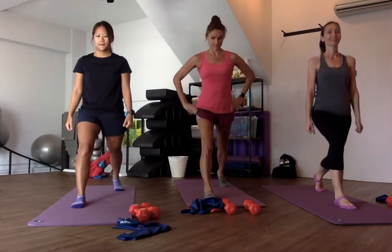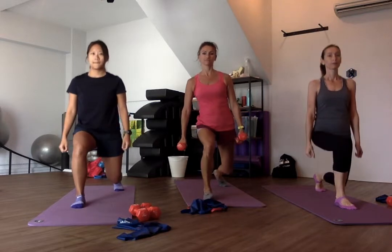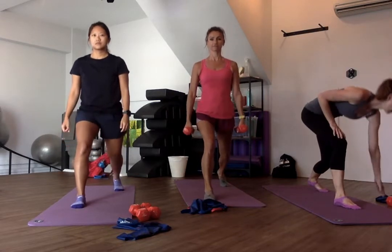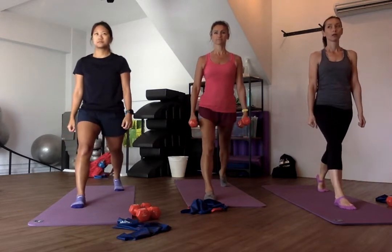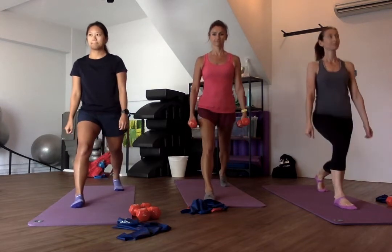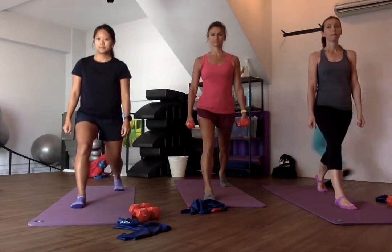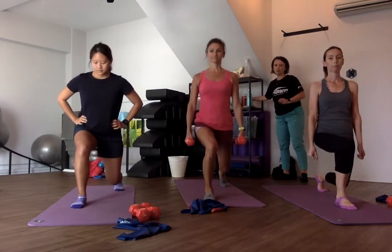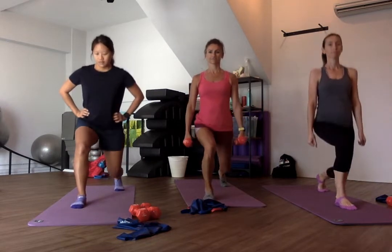So I've got one of you to get the dumbbells in your hand to show. So Nia, you're doing it with that dumbbell. And Ali, show them what it's like to do with the resistance band on the next round. So 20 seconds, guys. 16 seconds to go. 10 seconds left. 5, 4, 3, 2.